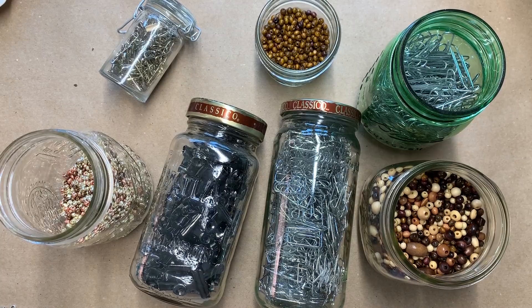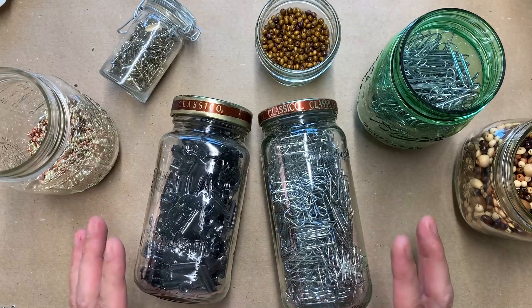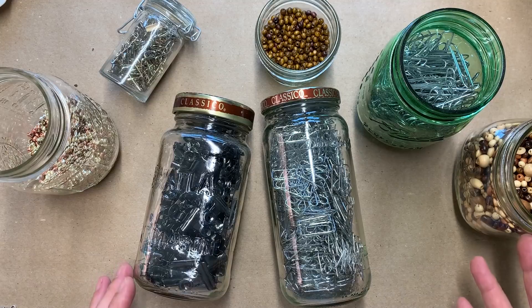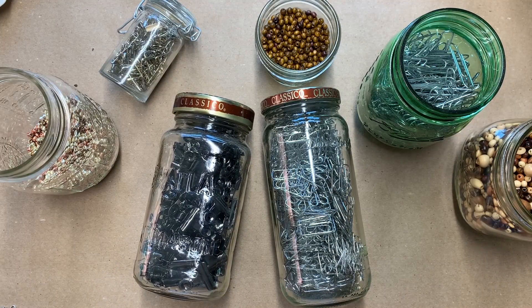Hello crafty friends, I'm here with a long-promised, long-overdue tutorial — thank you for your patience — on how I make some of the dangles and drippings that hang out of my journals. The first thing is a carrier or delivery vehicle to attach things onto our journals, and I love this part of it — it's so easy.